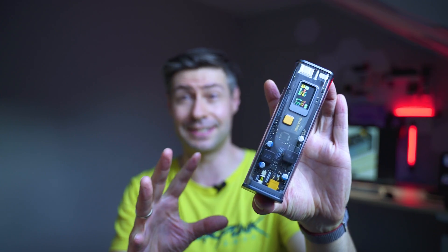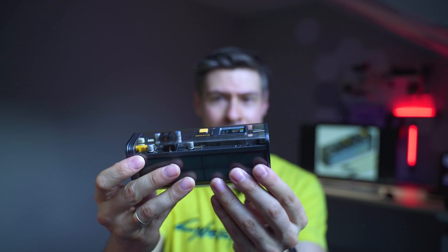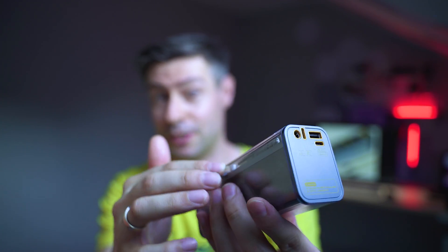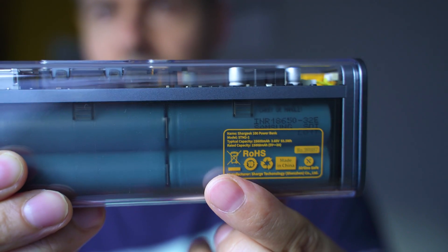In terms of components inside, we have rather good chips and excellent protection. The whole thing is sealed into anti-explosion and anti-fire coating, and it's transparent — so if you're curious, you can get to learn more about the components used inside, including information about the cells. These are Samsung-made cells — not the most premium Samsung-made cells, but definitely well corresponding to the specifications and characteristics expected from the Shargeek 100.